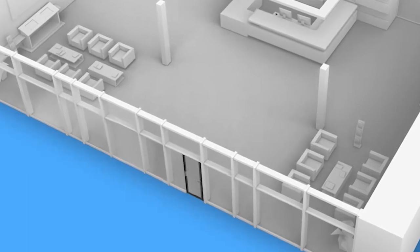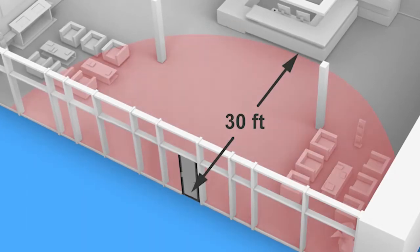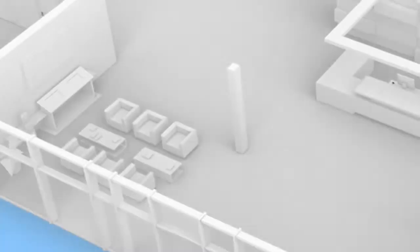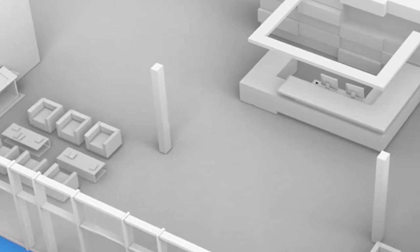When determining the best location for your smart controller, we first recommend that it needs to be within approximately 30 feet of the lock, although your building layout will affect the actual distance.